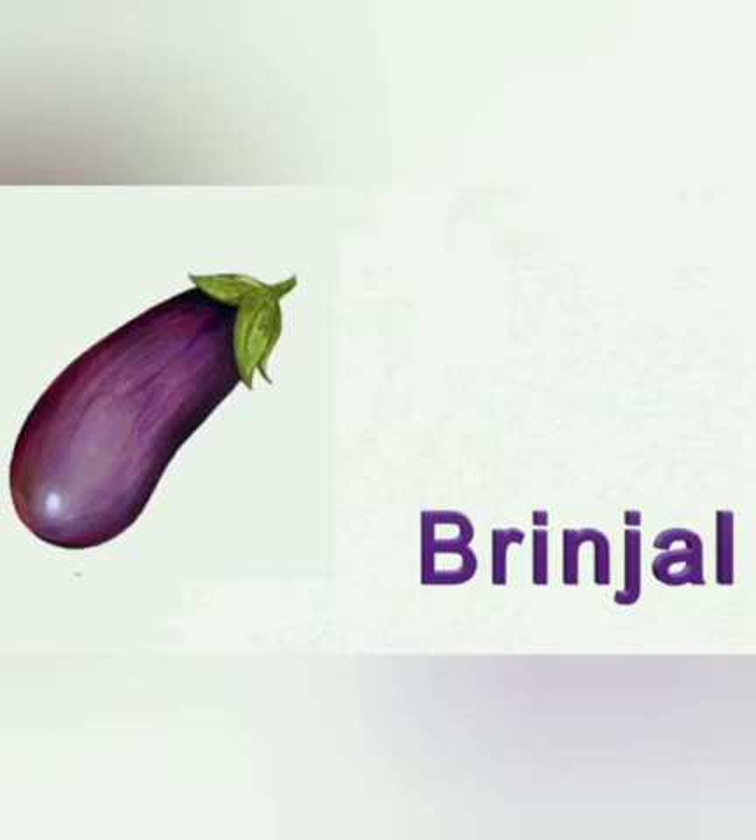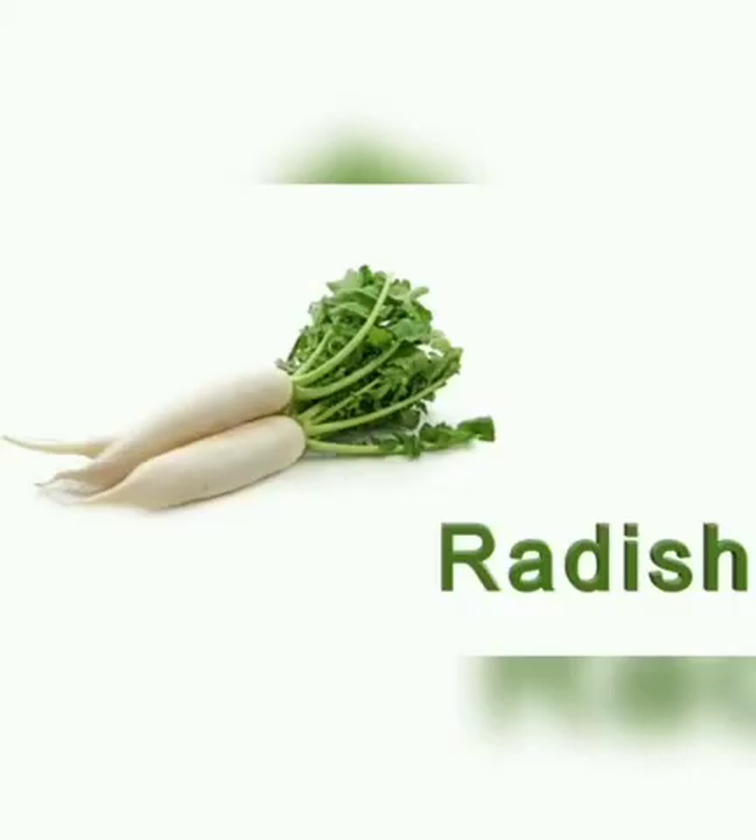Brinjal is purple in color. It has a green crown. Radish.